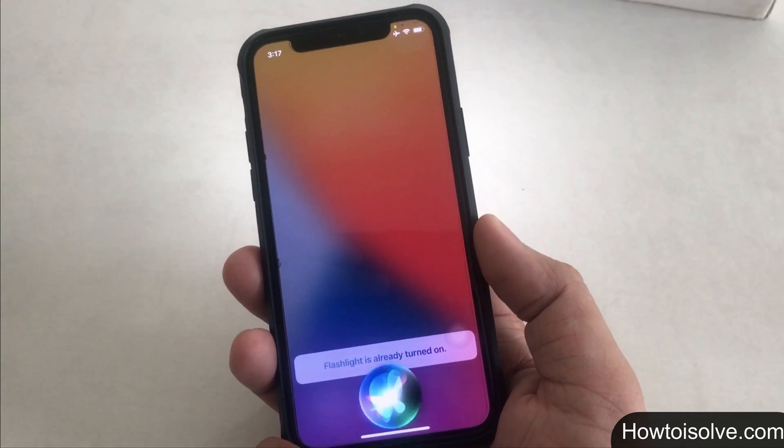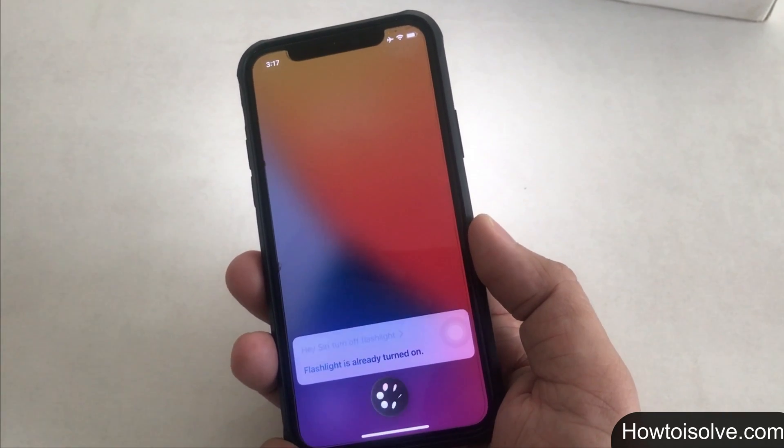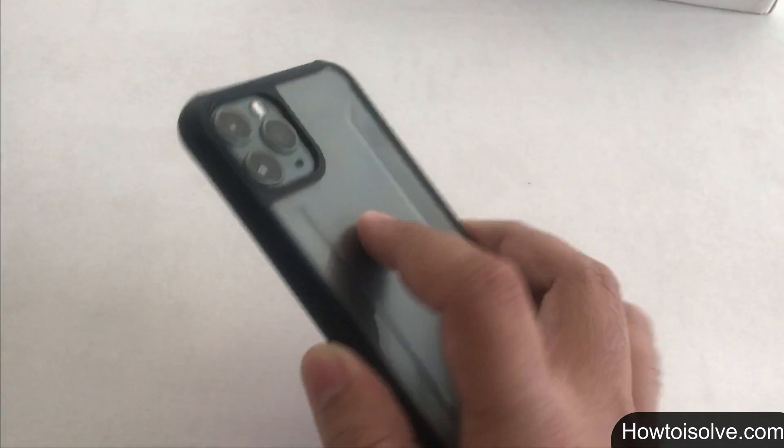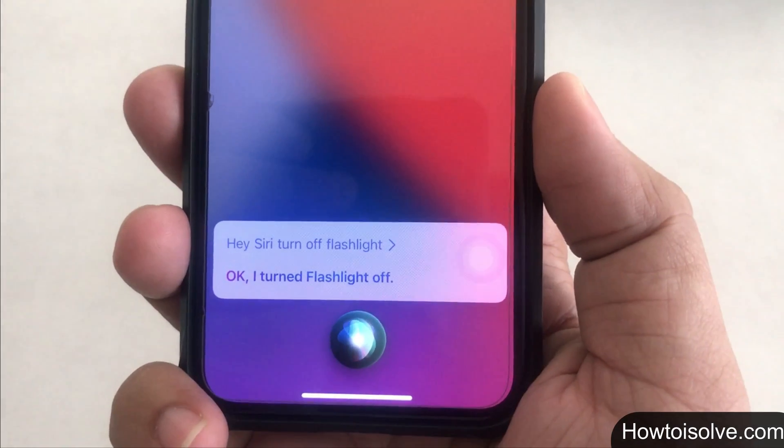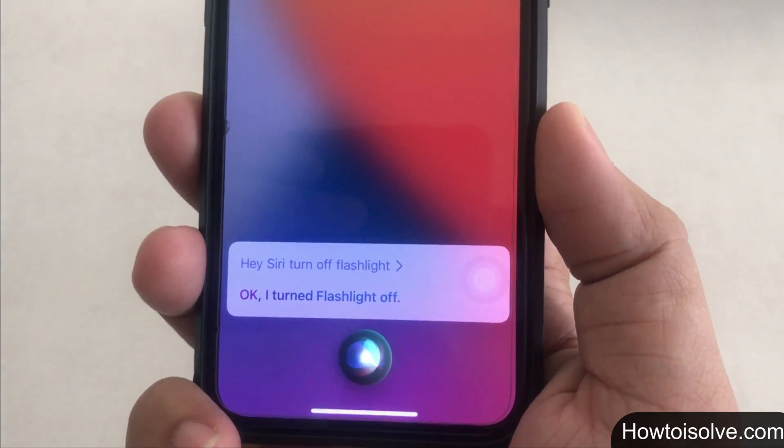For this, your phone must be connected to a Wi-Fi network or have cell data on. This trick is not convenient when other family members are asleep in a dark room and you need to talk to Siri. So let's look at other tricks where you don't need to speak any command — just follow my steps.